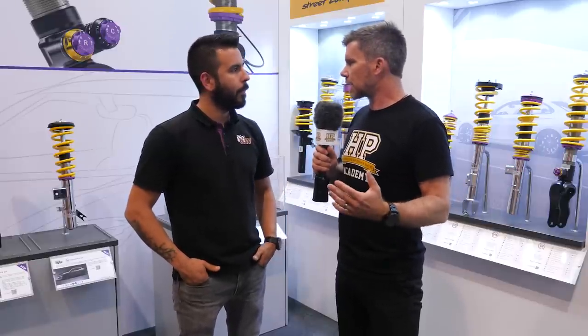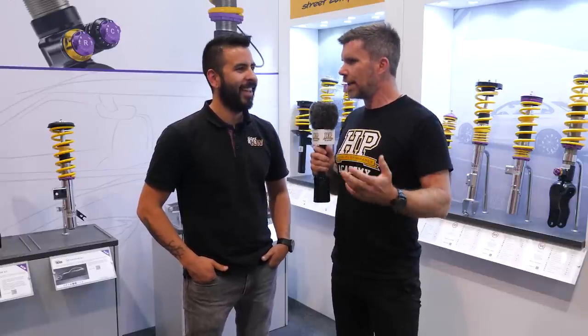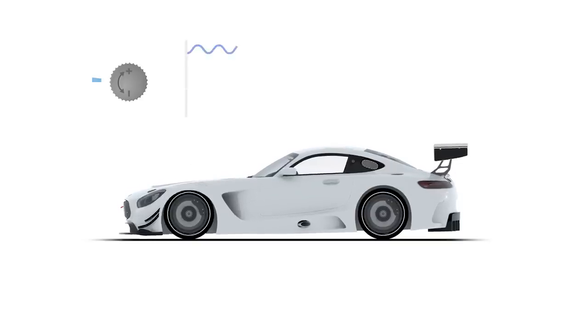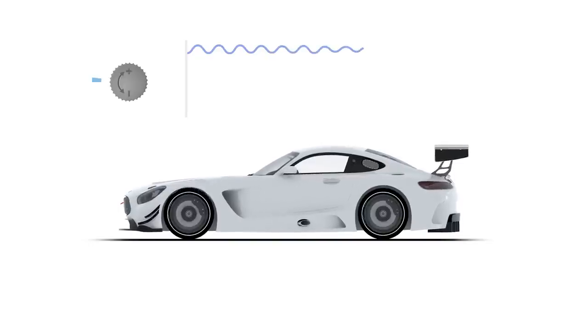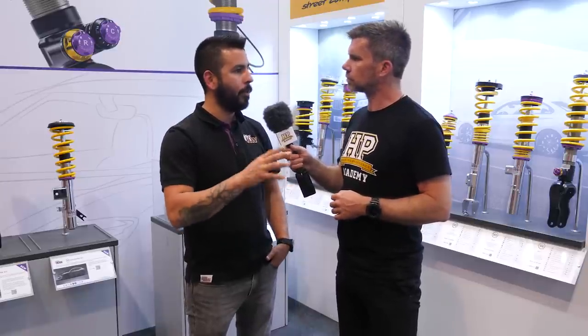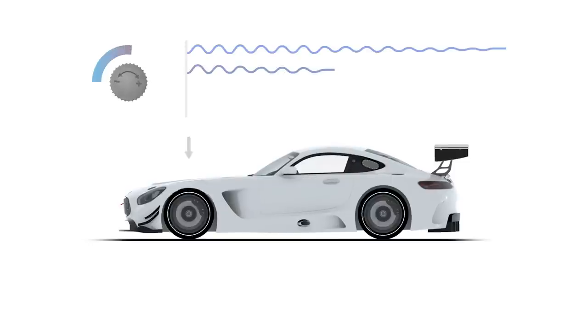Taking it one step further back, a lot of confusion around dampers comes from the fact that they're often referred to as shock absorbers. If we think about what would happen on the car with a spring and no damper at all — if we go over a bump, the spring initially compresses and then the whole suspension will just continue to oscillate almost indefinitely. So the damper is there to reduce those oscillations and get everything back under control quickly. Yeah, you want the car to deal with whatever happens, whether it's a pothole or a bump, and work back to its normal steady state as soon as possible.